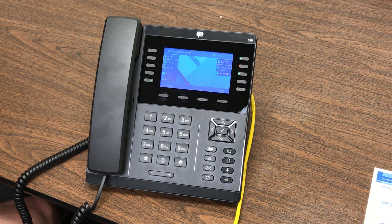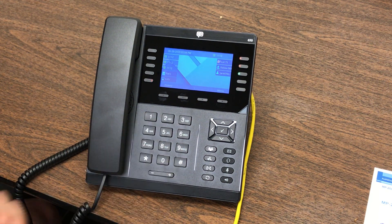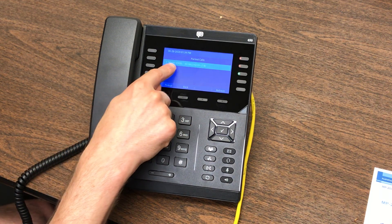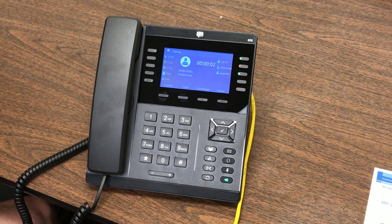Another way to pick up that call is to simply dial 7-1 and talk to that person. You've also got a button here called Lots — this is a new feature on the system. If you press that, it's going to show you the caller ID of the person on Park and how long they've been on Park, which is useful to make sure you're picking up the right caller. If you've got three, four, or five people parked, you simply scroll to the person you want, hit pick up, and now you're talking to that person again.